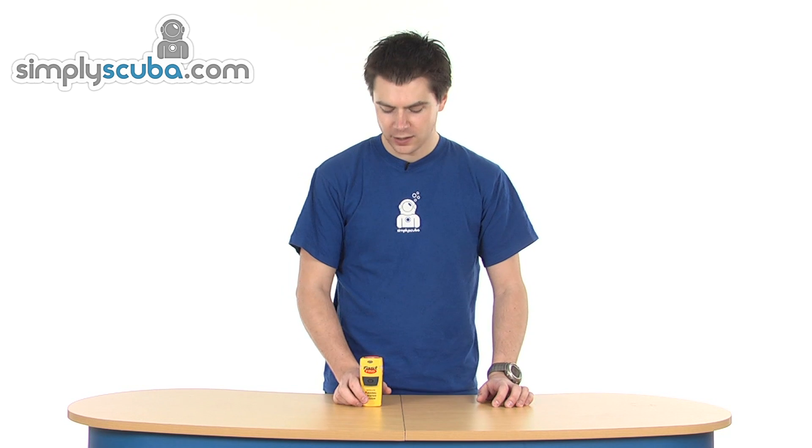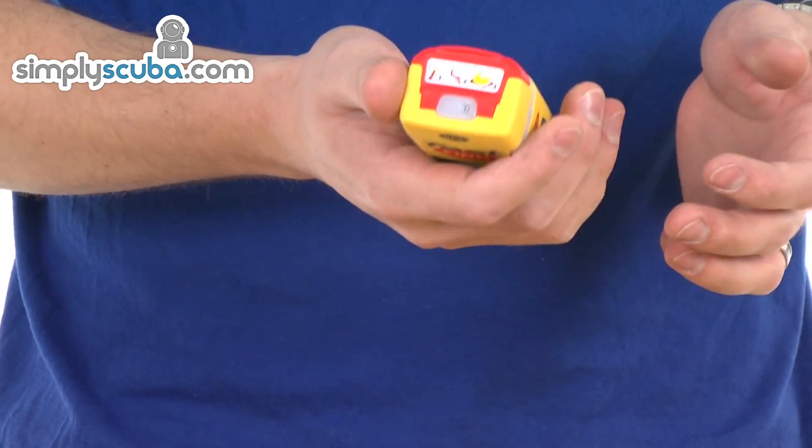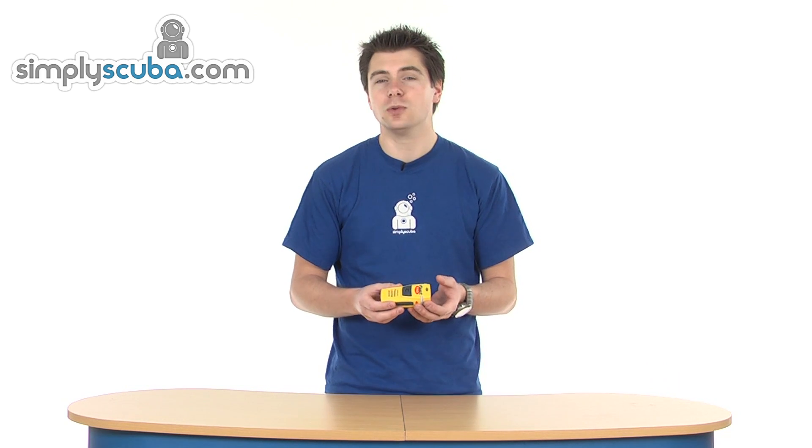Hi, welcome to Simpscuba. This is the McMurdo Fast Find PLB — it's a personal locator beacon. You can see it's quite a small thing. It's only waterproof to 10 metres and it is negatively buoyant so it will sink, but there are cases available to make it much more usable for divers.